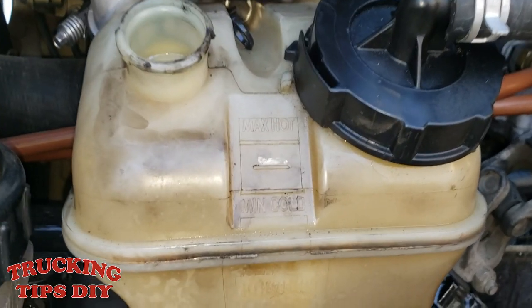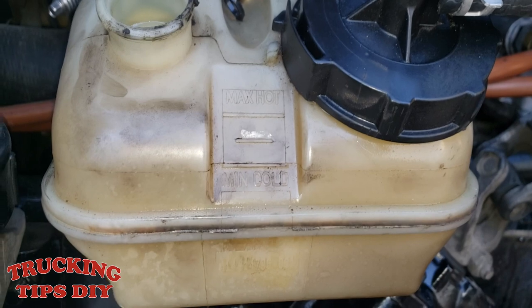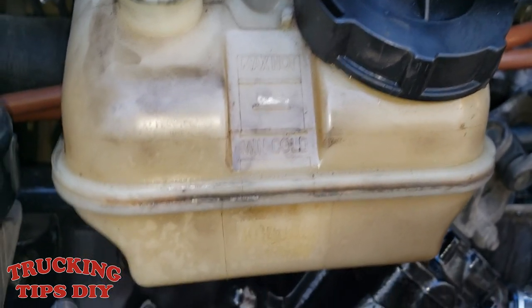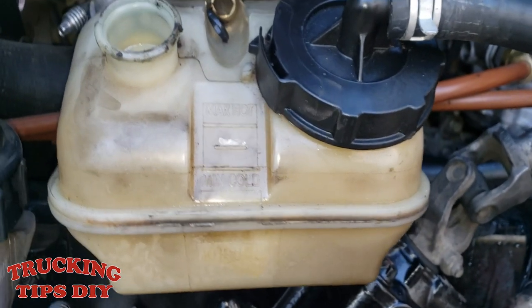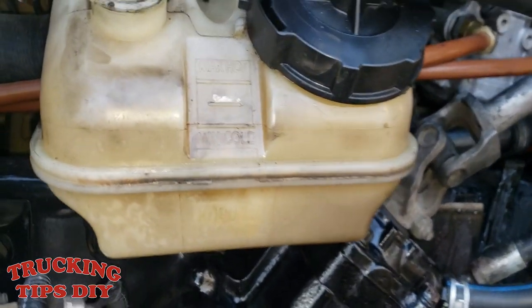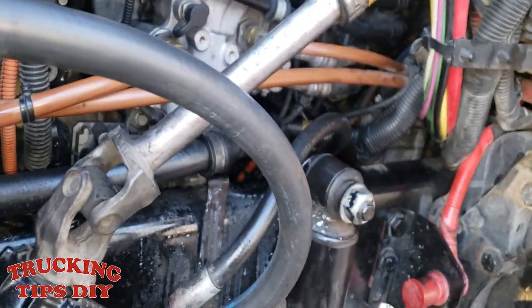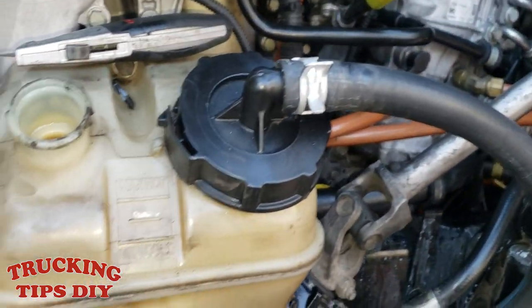Turn the steering wheel to the left and then to the right again, then come in and check your oil levels. If it's on the level now, it's bled. If it went down again, do the same thing until your level stays on the level line. That's how you bleed the oil for the power steering box.